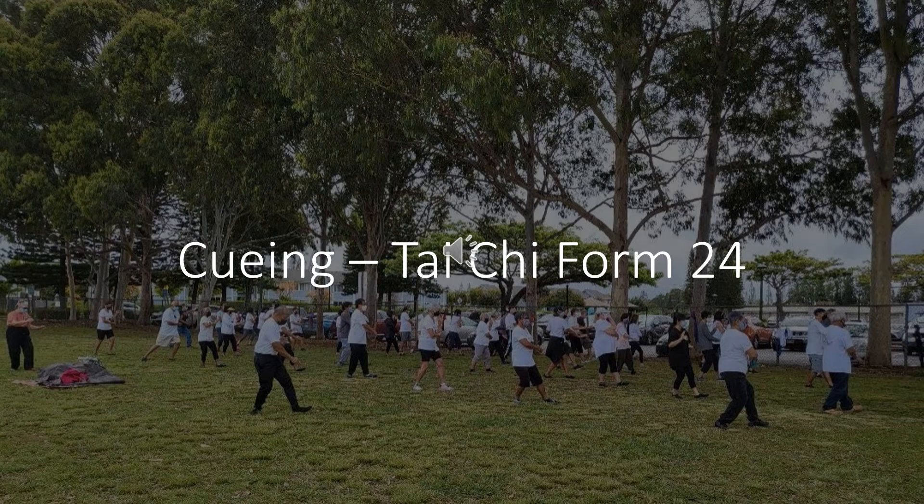Shift weight to right foot and draw back. Shift weight to left foot and push. Apparent closing, up.